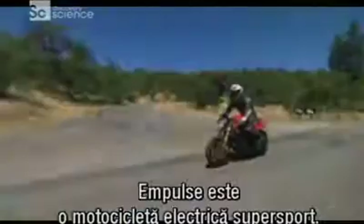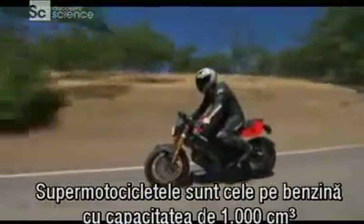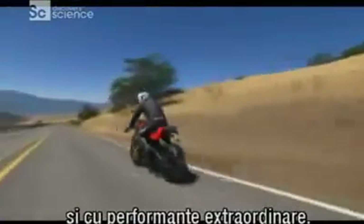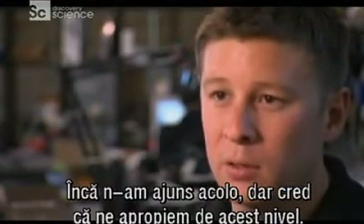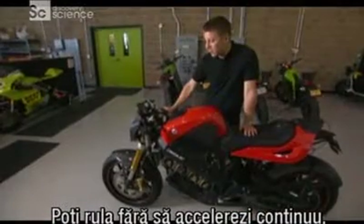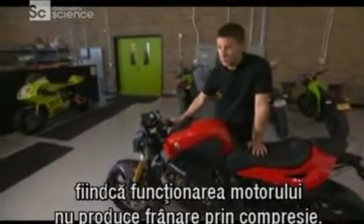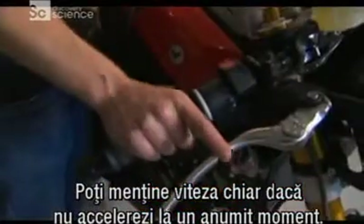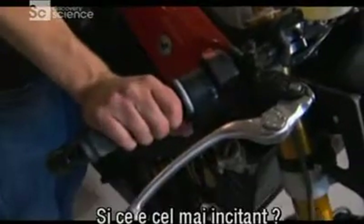I would call the M-Pulse an electric super sport. A super bike is usually what gas motorcyclists call a leader bike, which has a 1,000 cc, very high-performance engine. While we're not quite there yet, I think we're making great strides towards that level of performance. The fact that you can actually coast off-throttle — because there's no compression braking due to the engine — means you can actually maintain quite a bit of speed even though you're not applying a throttle input at that point.